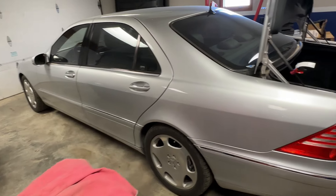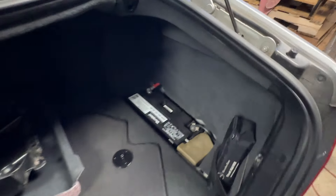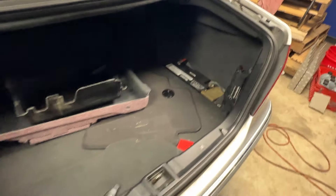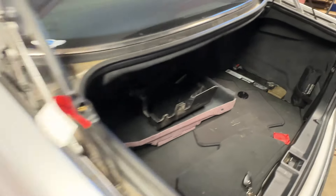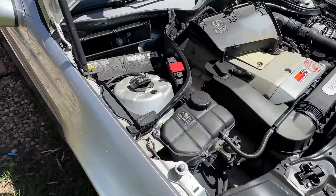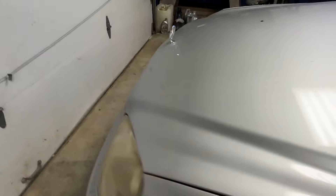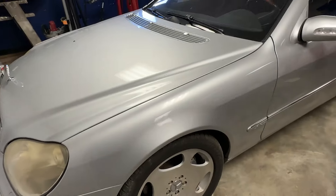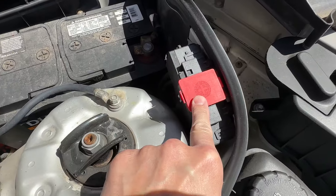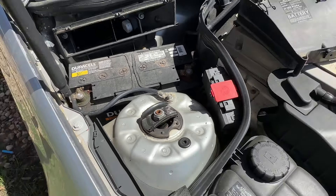Same thing with the trunk — you're going to need to know where your battery is located. Batteries can be located in the trunk, under the back seat, under the passenger seat, in the engine bay, or in a wheel well. It depends on the model, so check your owner's manual. You also want to know where the jump start points are in case you have a dead battery and need to jump start your car.